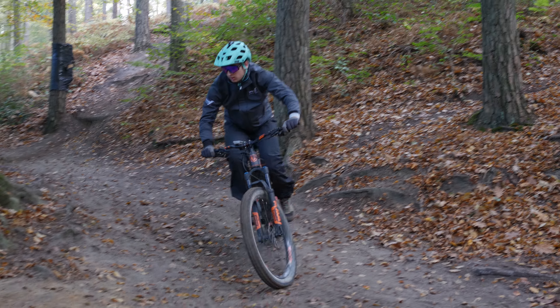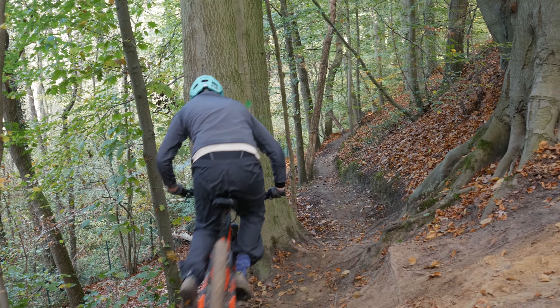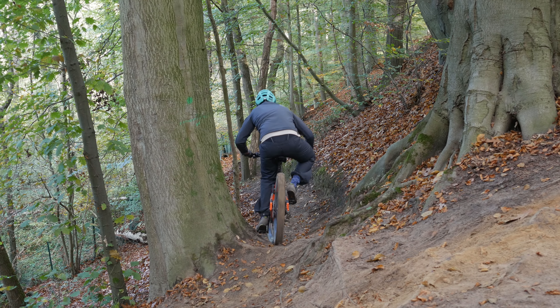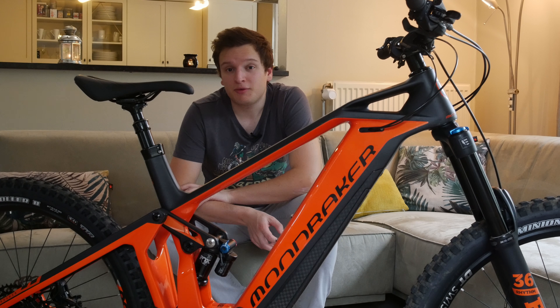It's really good and really stable. One thing I noticed is that on tighter turns, because the bike is quite long and quite slack, I was struggling a little bit — but that's probably on me, since other people are shredding these bikes.